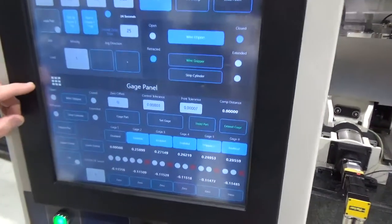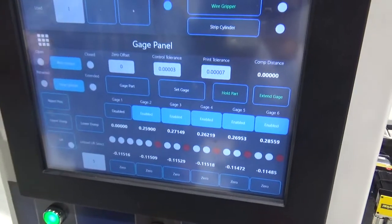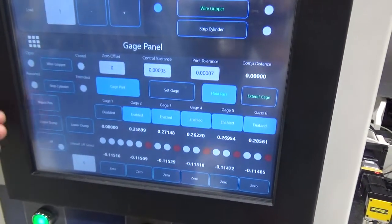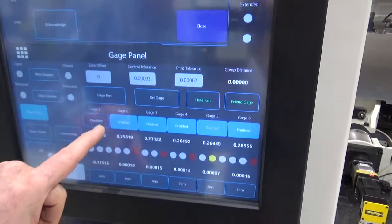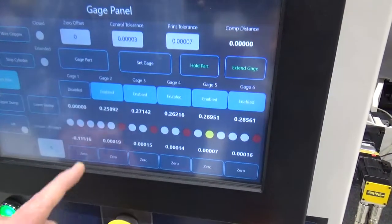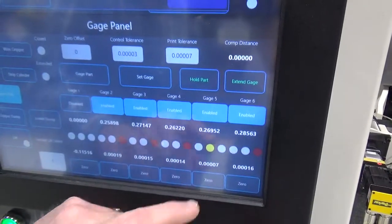Down below is the gauge panel — this is a technician level gauging screen. The wire grippers will open and close, and you can see status lights flashing on and off. The gauge is enabled based on the length of the part, and the status of the measurement is displayed in red, yellow, or green.